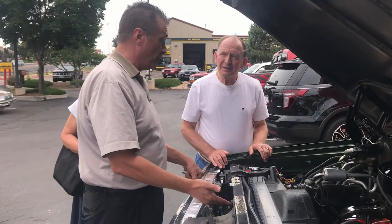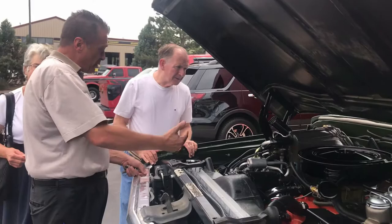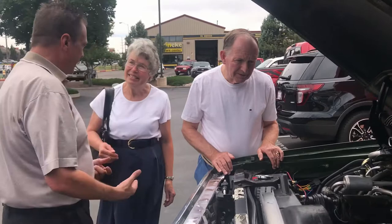Due to the vapor lock issues — due to the fuel that we have today versus what the car was designed on — we did also install an electric fuel pump. Jackie, you will get some buzzing and humming noises from behind your seat area. It's what it needs to be if we want to keep her running.